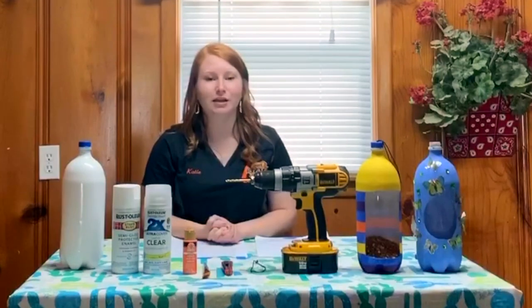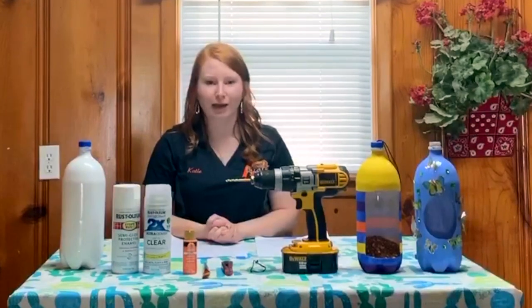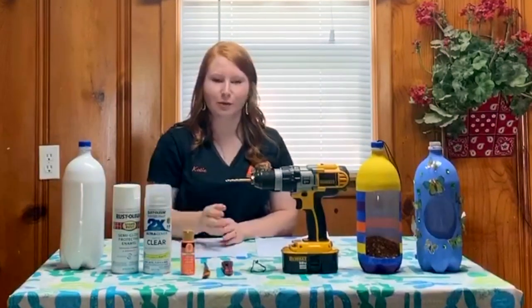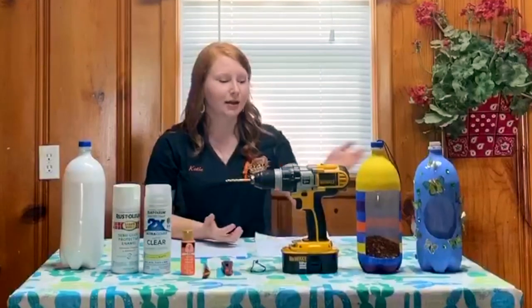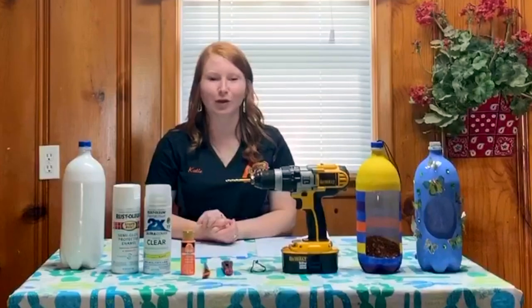This might be a project that you start in the morning and finish up in the afternoon. After your bottle is dry, it's time to put your creativity to work. You can use however many colors of paint that you would like and put any type of designs on your project. I have two examples here just to show you that your creativity can go a long ways.